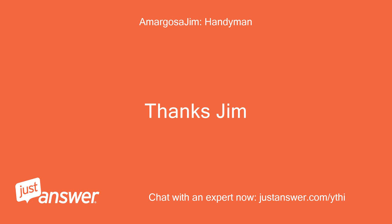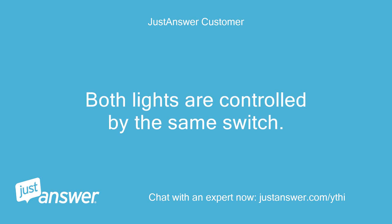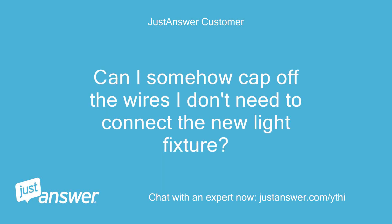There is only one switch on the wall. Both lights are controlled by the same switch. They both come out of the wall at the same place, but the fixture that is there had to have two sets of wires to connect the two light bulbs. Can I somehow cap off the wires I don't need to connect the new light fixture?